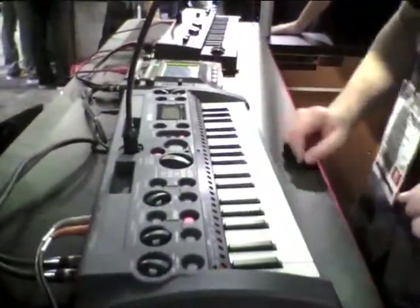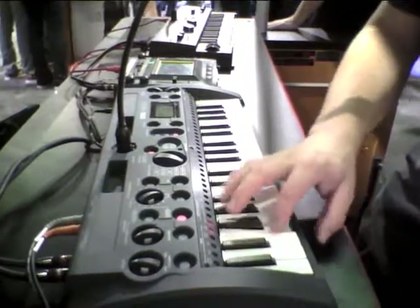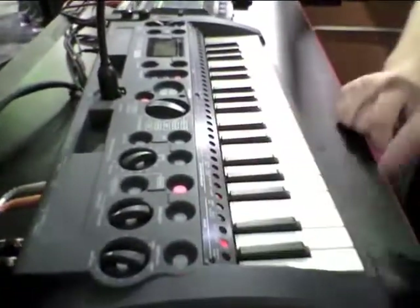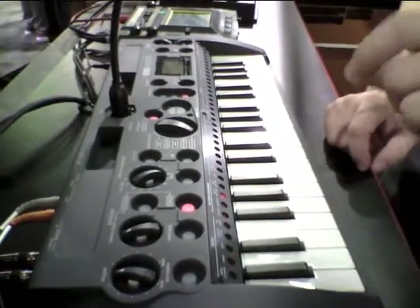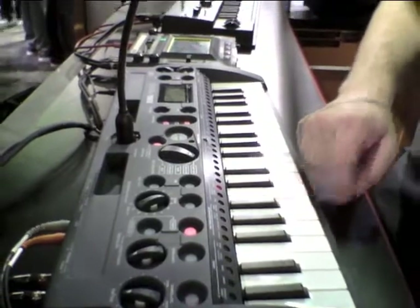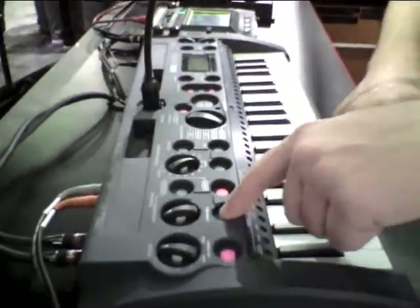There are lots of different samples built in. Those are one-shot samples — you play them and they play all the way through when you press the key. You can also record loops like that; press the loop button and they keep playing.